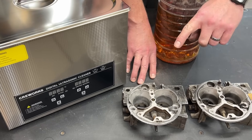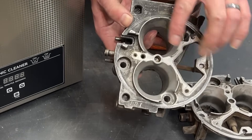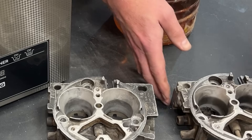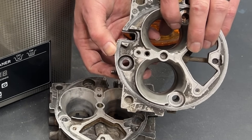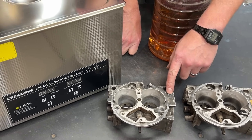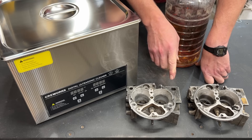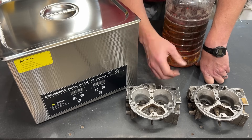So that you don't think I'm doing any weird internet magic or anything like that — if you look right there, the one that's going in the ultrasonic cleaner says 317, and the one that is getting the general soak says 318. Now I chose to put this one in the ultrasonic cleaner because it's dirtier. I'm pretty sure the ultrasonic cleaner is going to take care of this in no time flat, but I wanted to make it as challenging as possible.